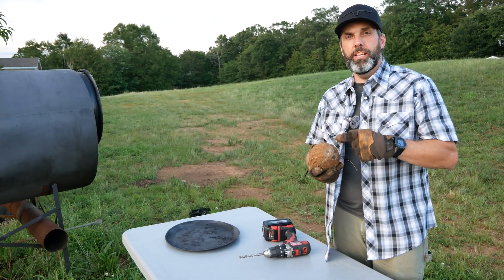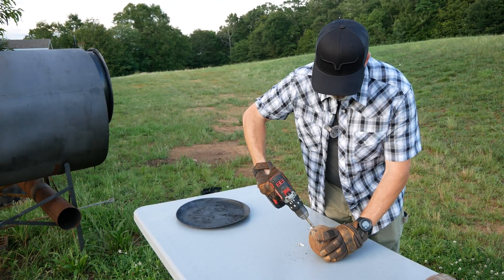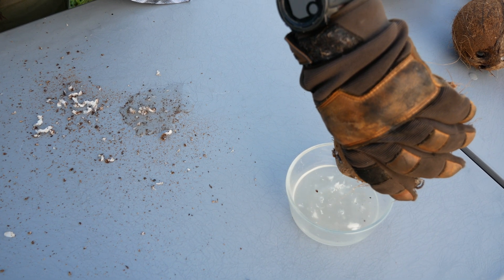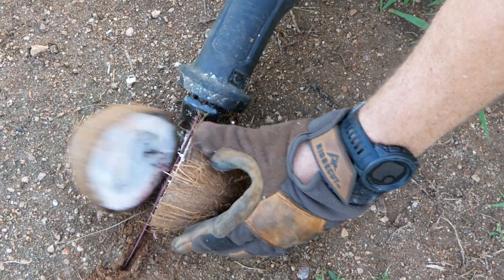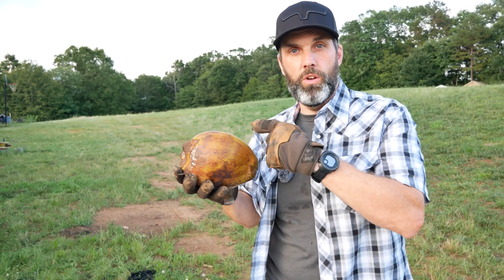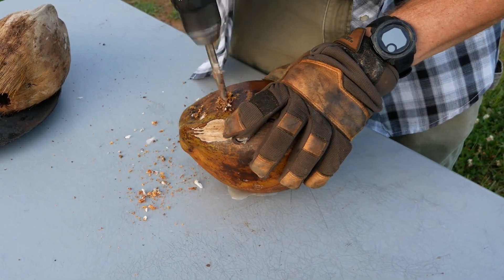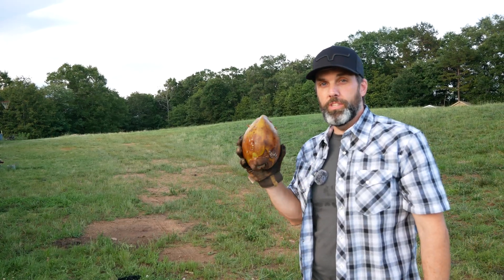We're going to prep some of these before we put them on a tray just to get rid of some of this extra moisture so they carbonize completely. We'll dump out that coconut milk and cut one in half. With this green coconut it's got the husk on the outside, but it's got water on the inside that we're going to have to drain off. If we didn't puncture this it'd probably explode in the kiln.